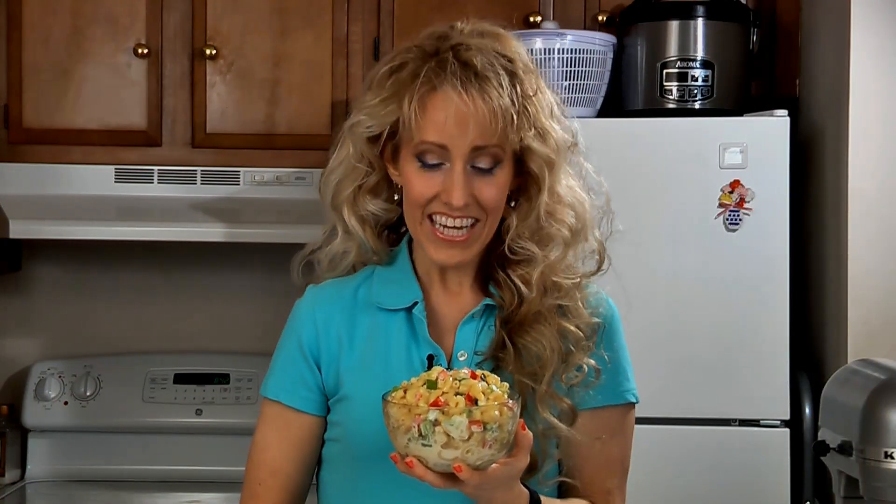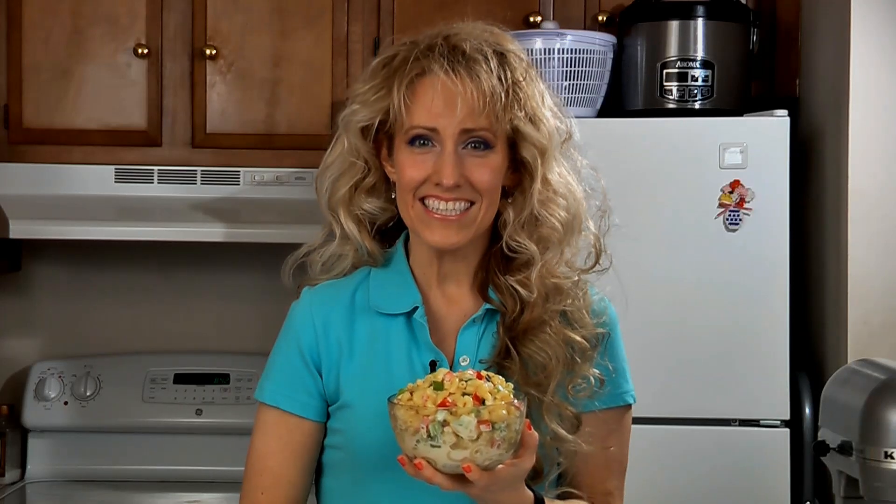And here it is, delicious macaroni salad. This recipe can easily be doubled or even tripled, and it tastes even better the next day.